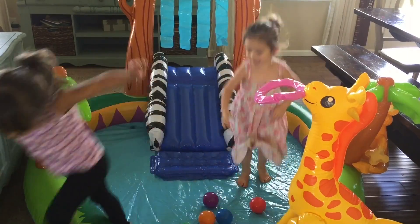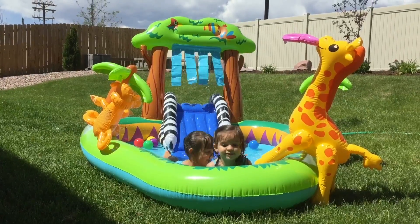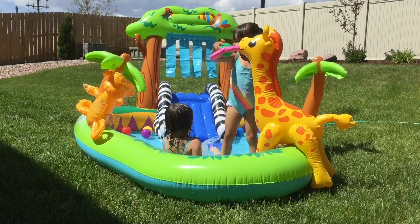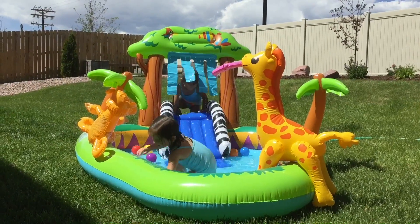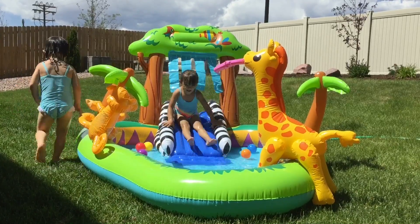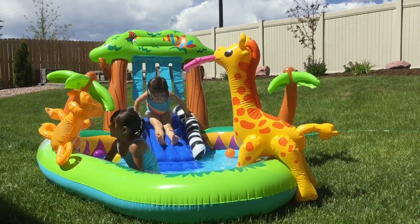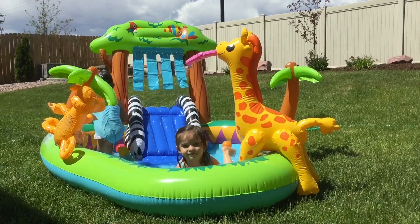Let's go! Now that it's outside, you get to play in it. Here it goes. Wee!